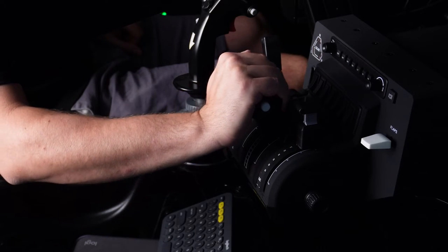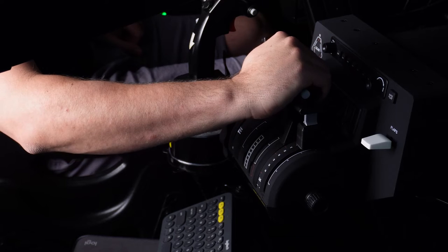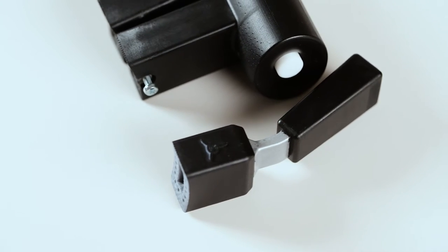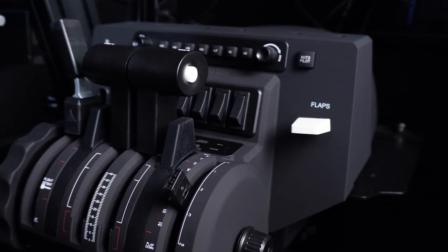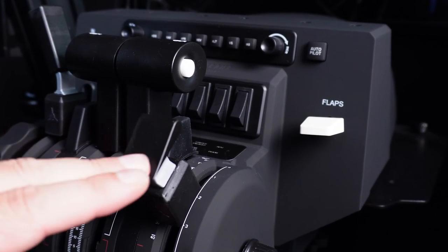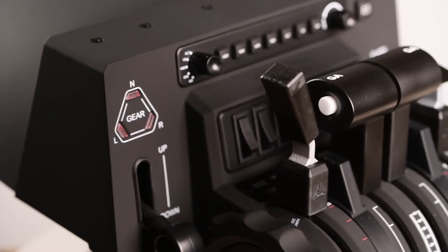Now 3D printed parts can often be a bit rough around the edges, but these were quite good. Nothing outstanding — they obviously don't match up to the finish of the official Honeycomb accessories, but as far as 3D printed parts go they're pretty good. You can see from some of the close-ups the kind of finish and detail to expect. These levers slip straight on with no issues, and the go-around buttons work. From an arm's length distance they look very, very nice.